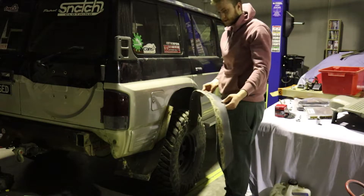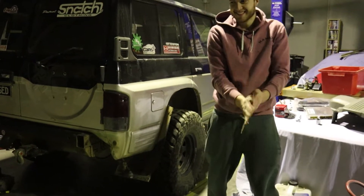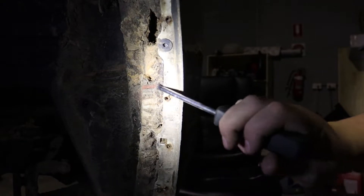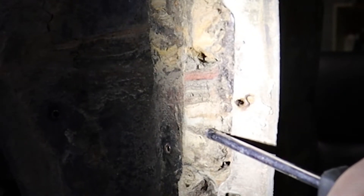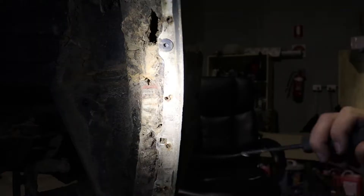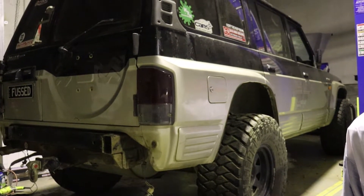Now that we've got the roof rack off, the next thing we're going to do is take the garden edging flares off the car, then take the side steps off as well. We've just taken the guards off on the left rear side and you can actually see all the different colours of dirt built up over the years from all the different places we've been. That's it for day one — we've got the side steps off, the rear bar off, and all the roof rack stuff.